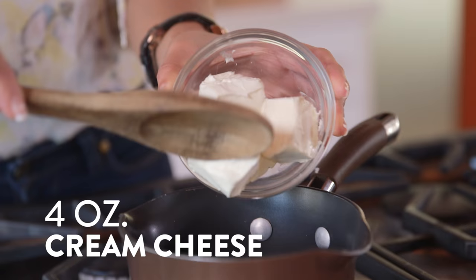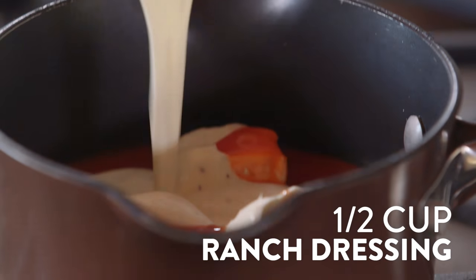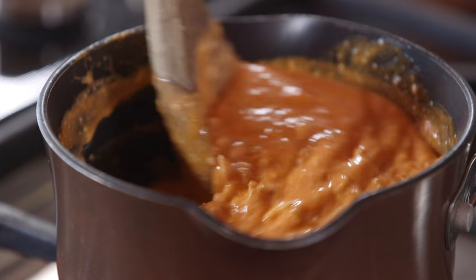So we're going to take our medium sized sauce pot and heat together our cream cheese, wing sauce, ranch dressing, shredded chicken, and cheddar cheese until it's nice and smooth.